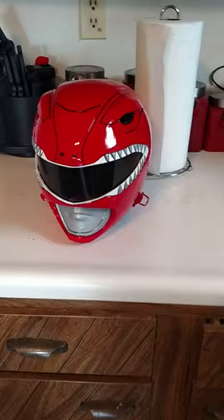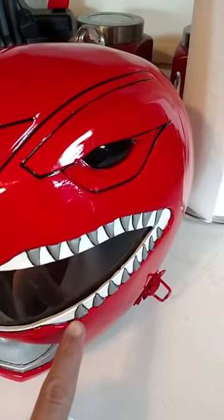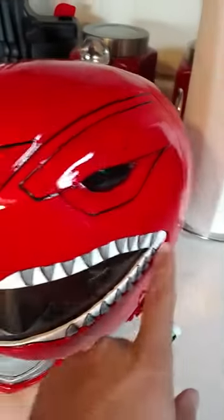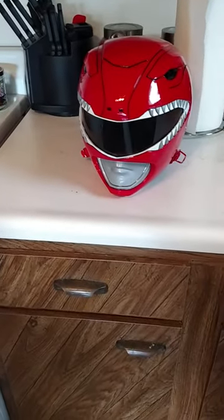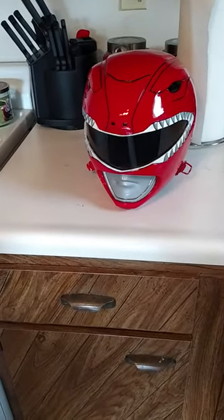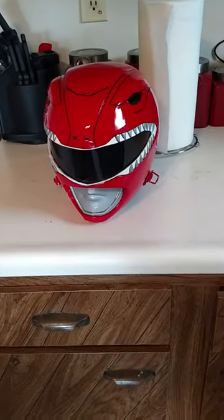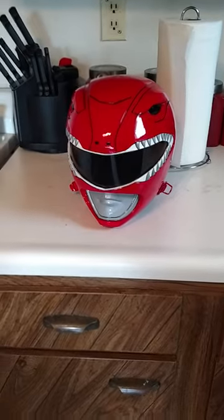I pretty much repainted this whole helmet, especially right here. I didn't realize until looking back at images that there's actually red paint in between every single tooth and around this lip. That's why you should paint it red as a second coat, because that second coat will get in between all those teeth. I pretty much repainted this whole helmet at least three times because of that.